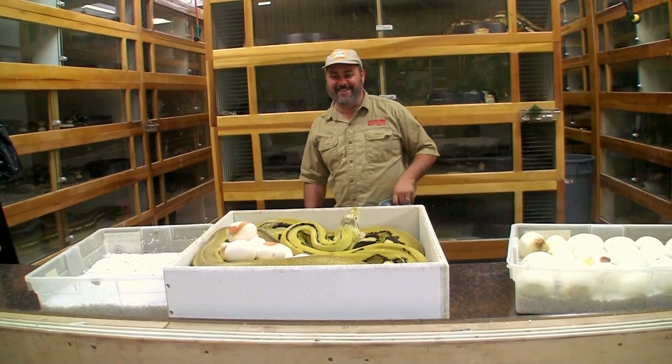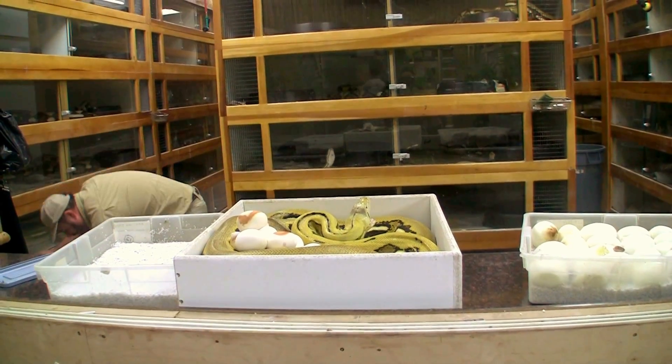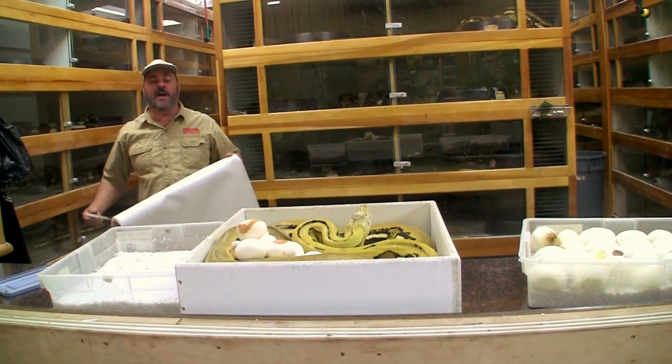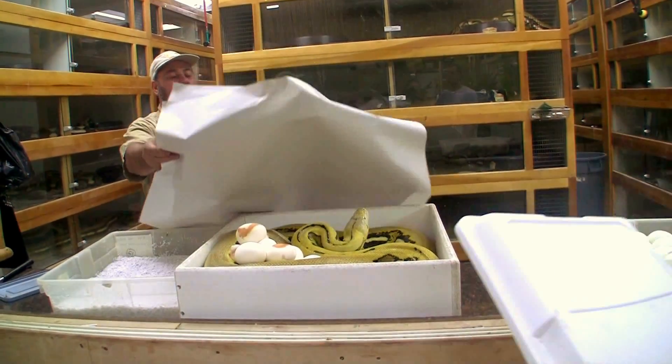Good morning, Vietnam! We've got to try to do this without upsetting her too much. You might see a couple ideas on how to deal with a mean snake — and I say mean, but really I just mean a protective mom.